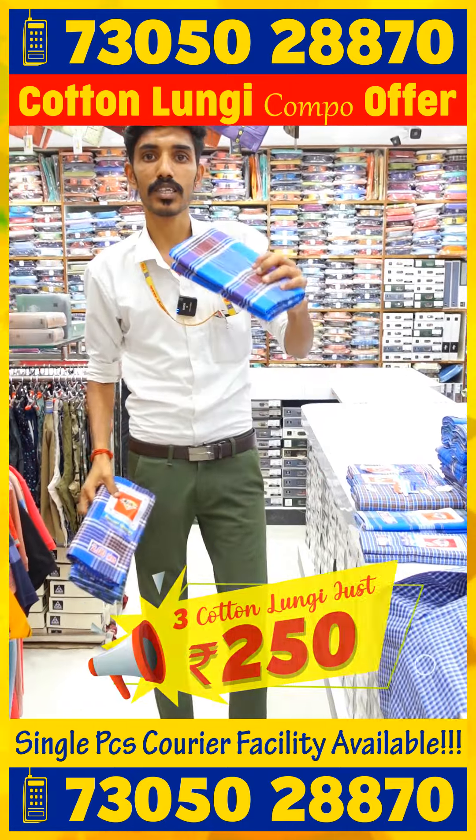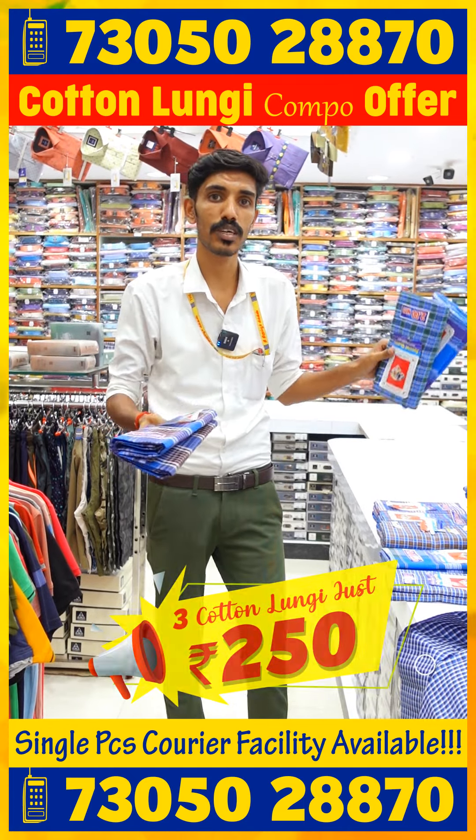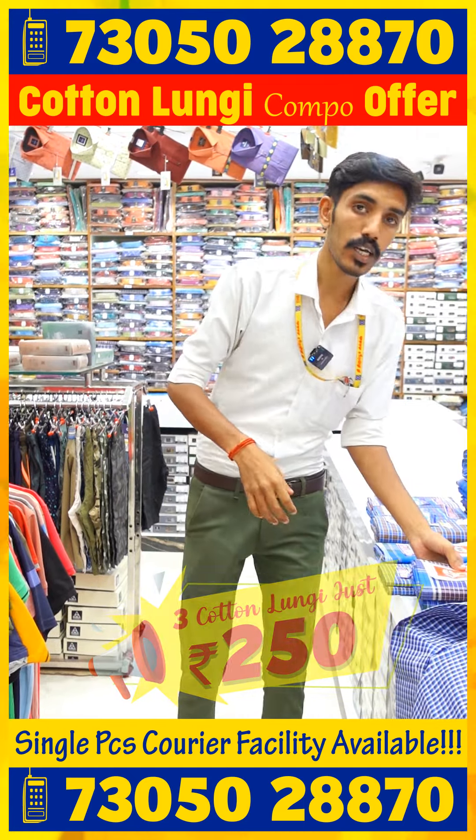Now, there are different models — broad checks, thin checks, color combinations, white colors, and Ramsan.